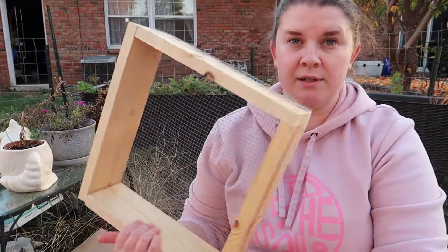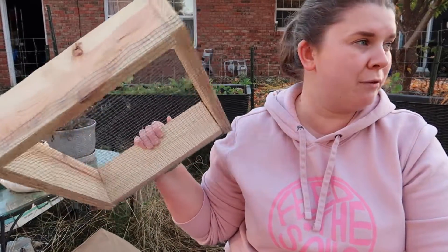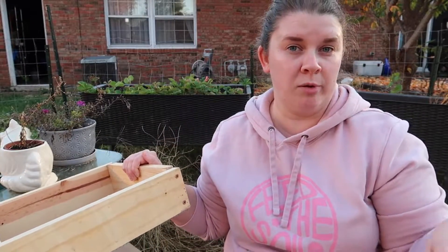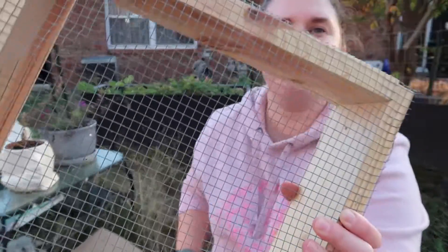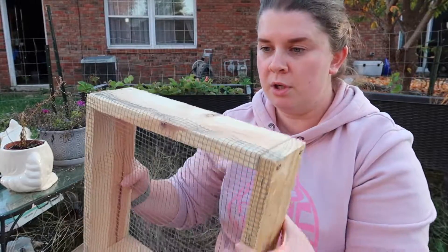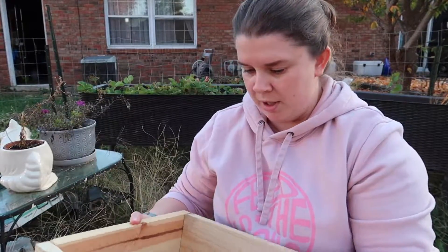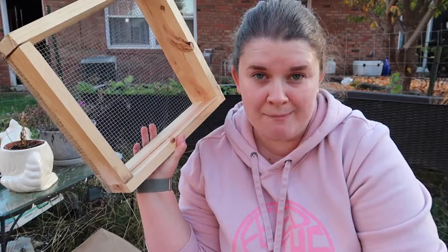I did make this sifter. I just used some extra 1x4s that we had left over from when we built the garden gates, and some hardware cloth. I just built this frame and then stapled the hardware cloth to the frame. And this is what we're going to use to sift out the worms, because I want to keep my worms — I don't want to buy new worms. I want to keep the worms, put them back in the bucket, and then restart the bucket.